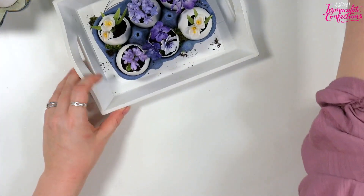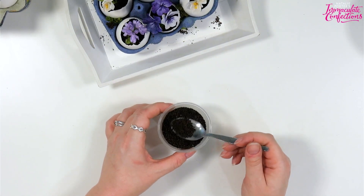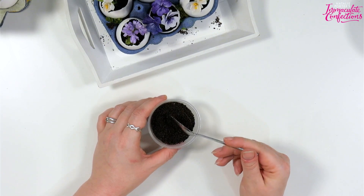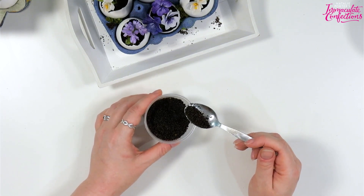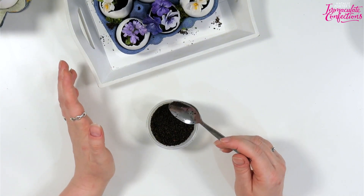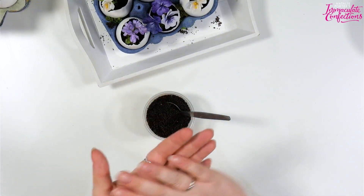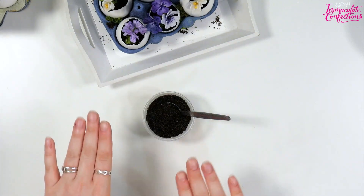First things first - the soil. It is nothing more complicated than crushed up Oreos and crushed up cake crumbs. This is part of a much larger pot I had left over. It's just gone stale, which is fine since we're not eating it. With Oreos you just take the biscuits apart, scrape out the middle, shove them in a food bag, and bash and roll over them with a rolling pin to crush them.